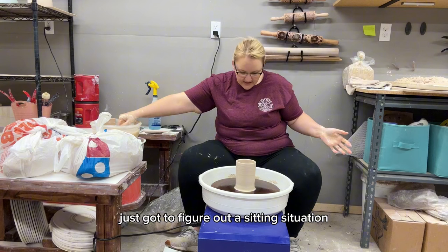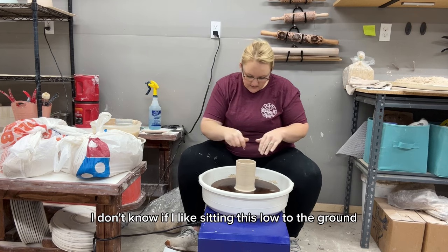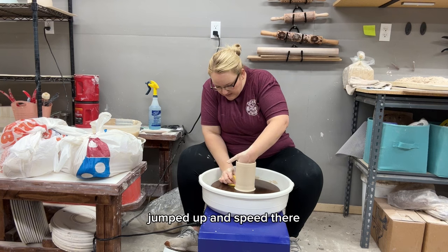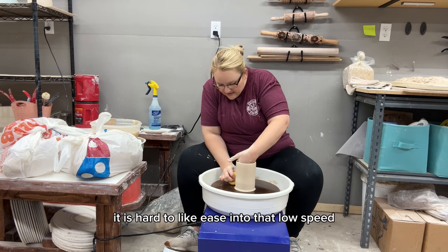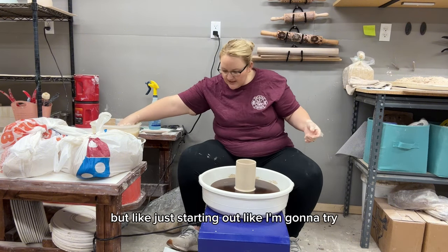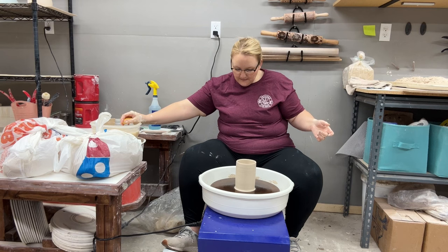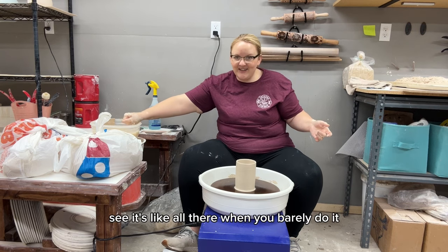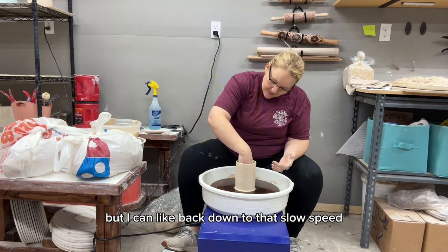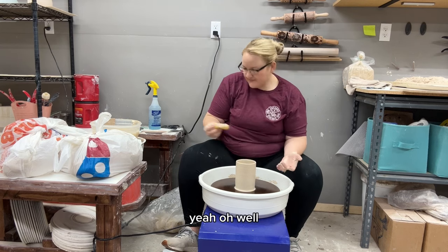I'm going to figure out a sitting situation because I don't know if I like sitting this low to the ground — I feel like I'm crouched a little bit. It is hard to ease into low speed — it jumps up in speed when you barely press the pedal, but you can go full speed and then back down to it. Just starting out slowly is the tricky part.